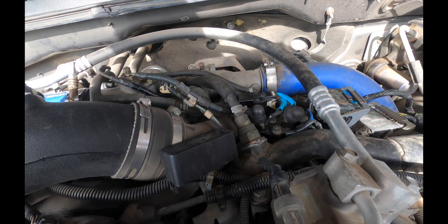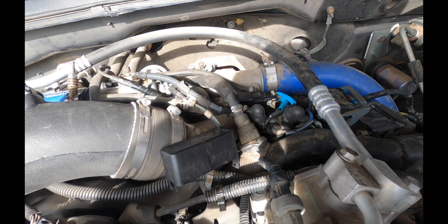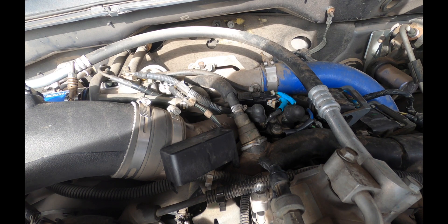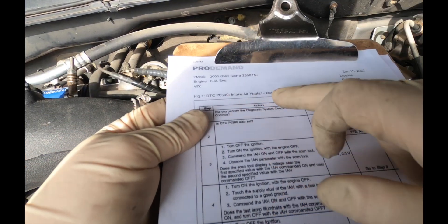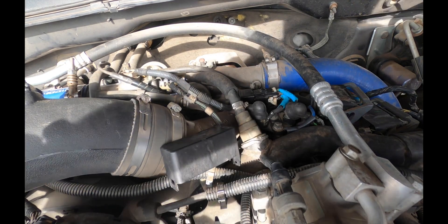Hope everyone's having a great day. Today we are starting in a 2003 GMC Sierra 2500 with the Duramax in it. I haven't checked this yet so we're going to check it together. We have a code for the intake air heater, specifically a P0540 — intake air heater loss, correct voltage — so we're going to check it. It should be pretty simple.